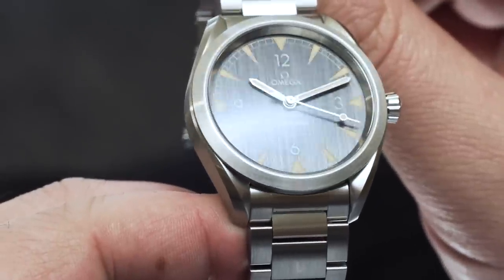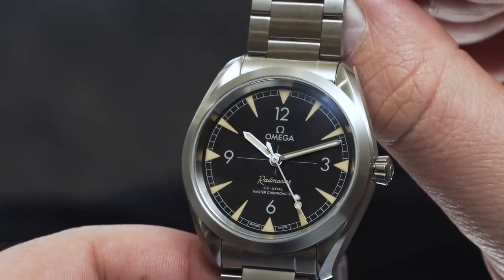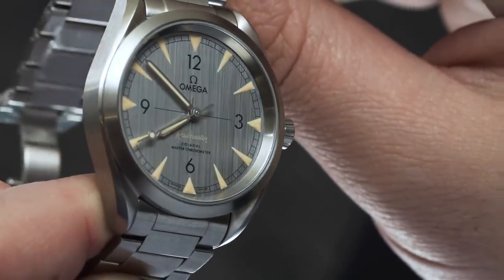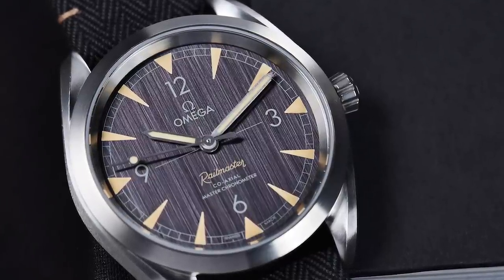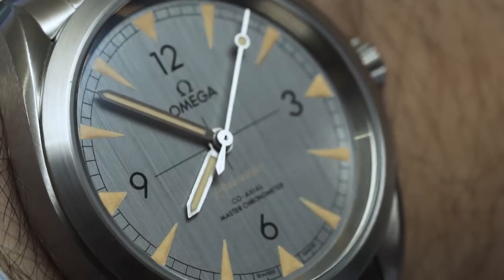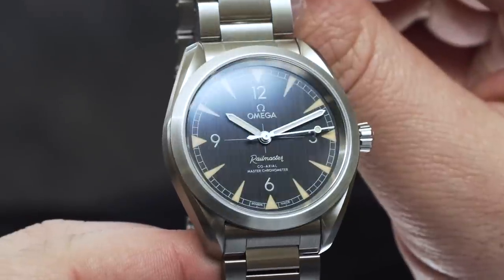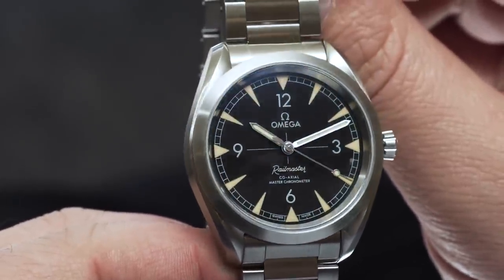The good looks speak for themselves. That clear, legible dial design with vintage-look arrowhead markers and hands, matched to the lollipop on the seconds hand, lets everyone know that this is a heritage-inspired piece. The crosshair design and 12-3-6-9 layout adds a bit of detail. The dial texture itself is a really nice vertically brushed metal finish in black or grey. The Railmaster text matches the lume colour, which is a very nice touch. On the whole, it's an understated dial — compared to, say, the new Aqua Terra, which is all about light and reflection — and I think it will really appeal to people who want a high-quality, time-only watch but are looking for something a little less flashy.